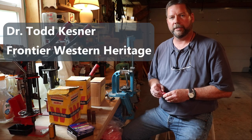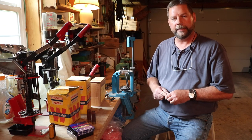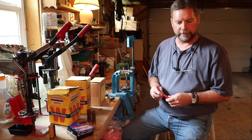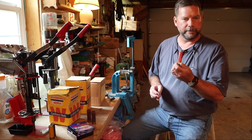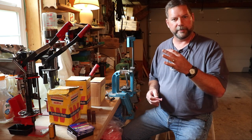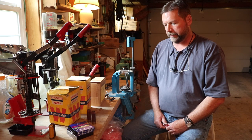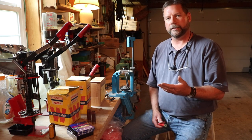Hi folks, welcome back to the Frontier Western Heritage Channel. I'm Todd Kessner and we're going to look at methods of loading a black powder shot shell. A little bit of frustration of mine is when I look up on the internet how to load black powder shot shells — a lot of folks will take a regular modern plastic hull, put black powder in the case, put a plastic cushion wad in, put in shot, crimp it shut, and call that a black powder shot shell.